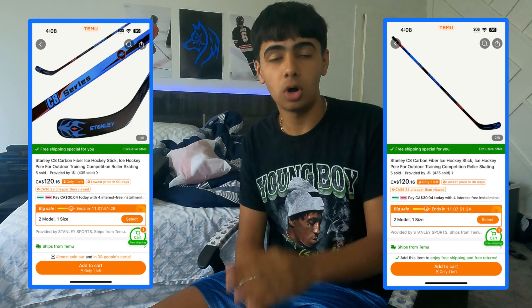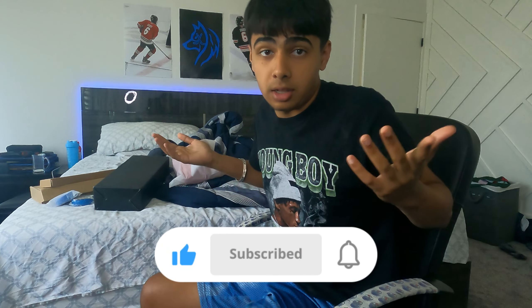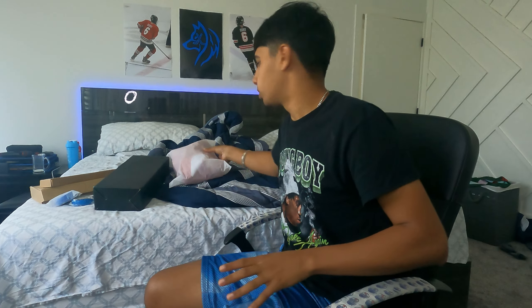Let's get everything opened up one by one. I just want to say like this up if you want me to buy a Temu hockey stick, and I'll review that for a separate video on this channel. Just an idea — like up if you want to see that.